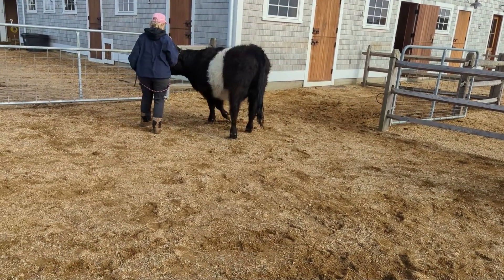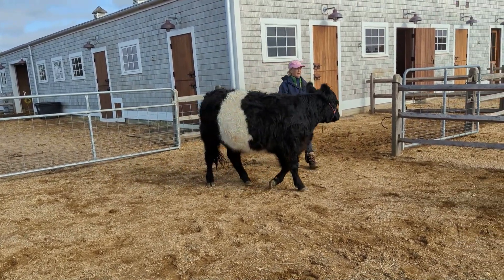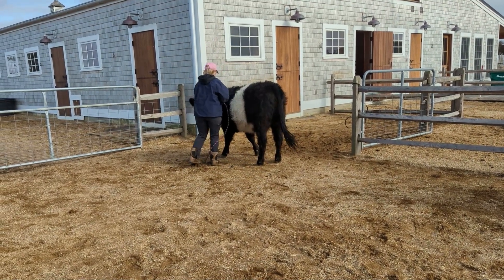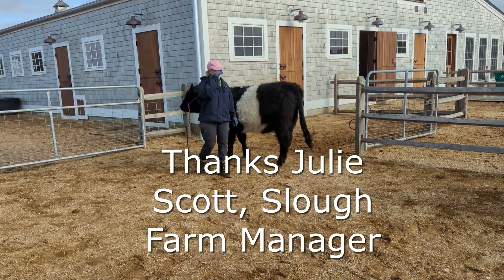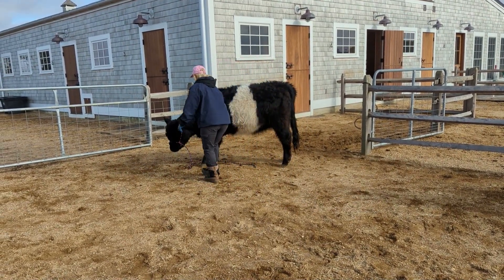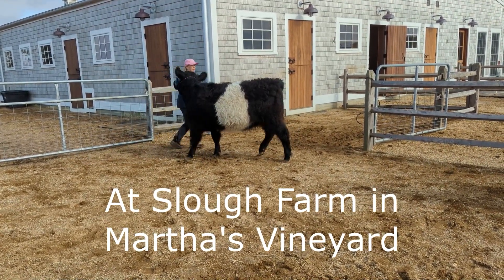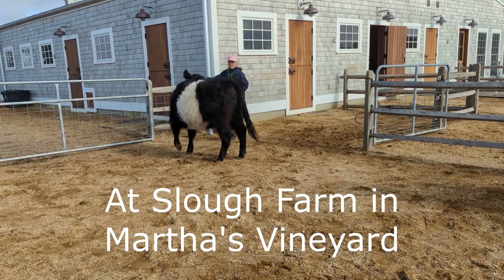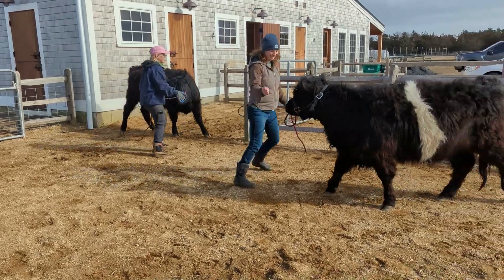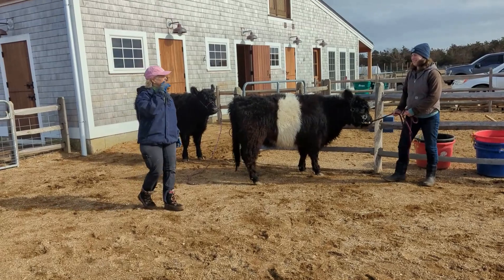I wouldn't suggest doing this with a cow the first time out. The first time out, you want to get a halter on them and then tie them to something secure, so they fight with the secure post and not you. I want to thank Julie Scott — there she is dancing with her cow Naya. Julie is an amazing farm manager at Slough Farm in Martha's Vineyard. We hope to do more work with Julie and her 4-H kids in the future. This is a great place to learn, grow, and connect with cows.